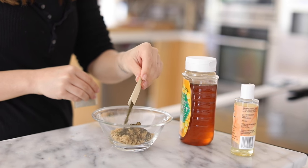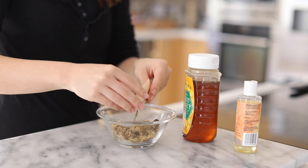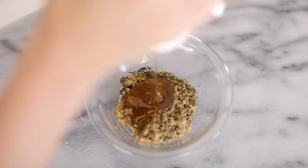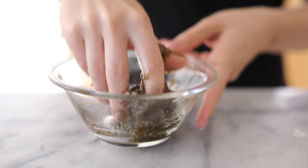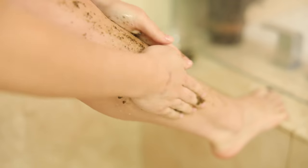Brown sugar is a little bit more gentle on your skin than white sugar, but if you have white sugar you can go ahead and use that. I'm going to mix this together and then add about a tablespoon of honey and a little bit of vitamin E oil. If you have olive oil you can use that as well — just enough to cover the sugar — and then you have a really nice moisturizing exfoliant for your entire body.